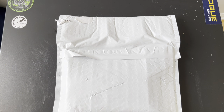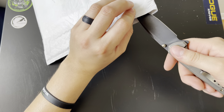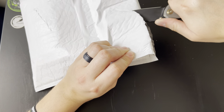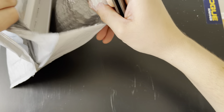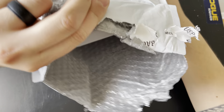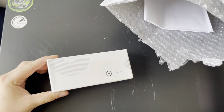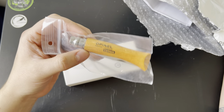Now let's get into the Knife Center package. This is the first time I've ever purchased anything from them, so here we go. You'll probably already know what it is based on the thumbnail. I got two things: a new Civivi and my first Opinel knife.